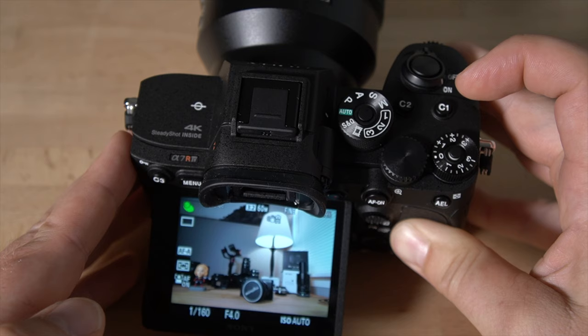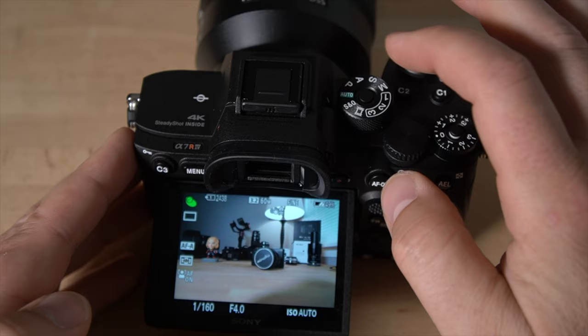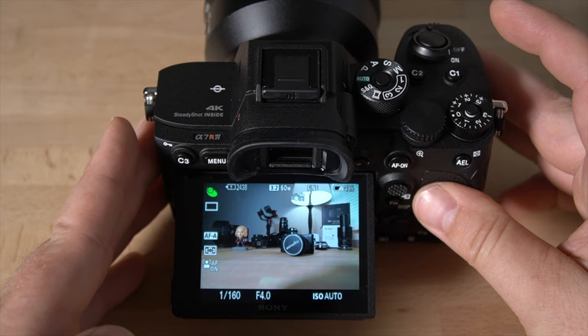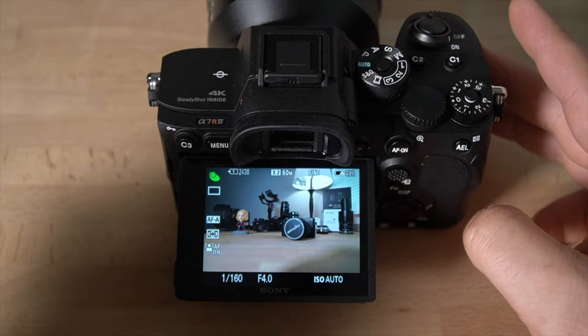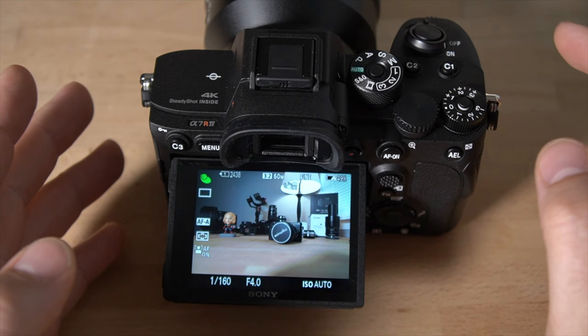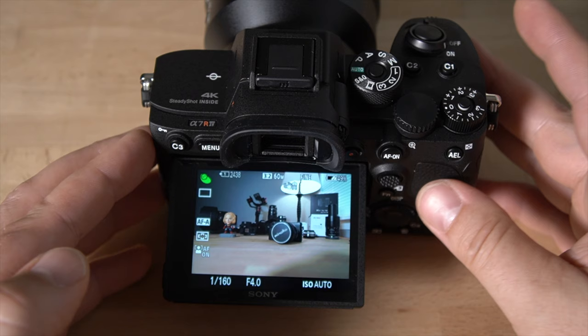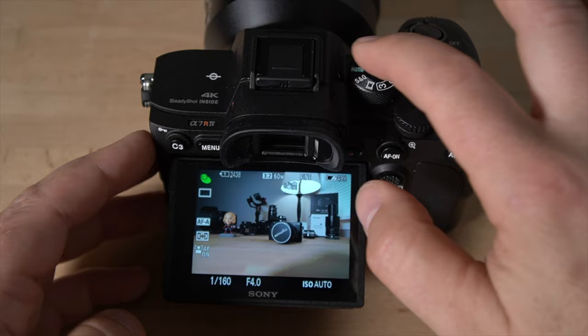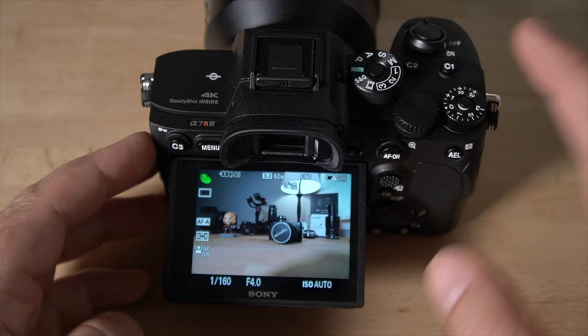There are much more powerful modes on here, which I'll go over in another video. Full auto will get you up and running — it's a very powerful mode. Don't let anyone pressure you out of using it. If you don't know how to use a camera, start with full auto, go out and walk around, shoot some shots, and you'll be amazed at the image quality. I'll cover video and P mode in this video, and more advanced modes like aperture priority, shutter priority, and manual mode in another video.